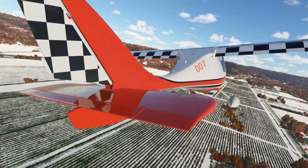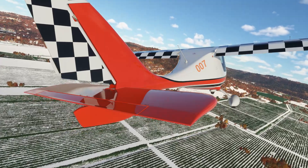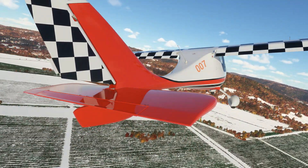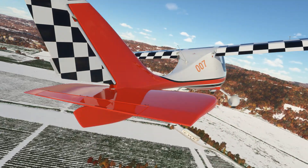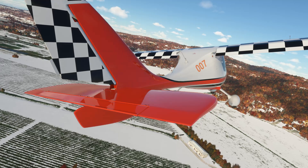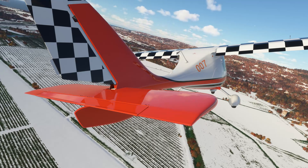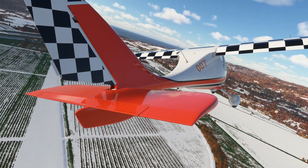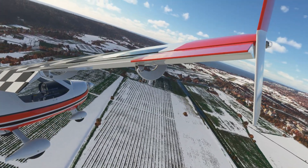Migman 007, continue for north departure. Tower, Migman 007, continue for north departure. Excellent. Just getting my ducks in a row here.